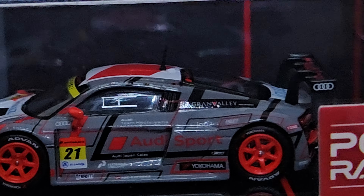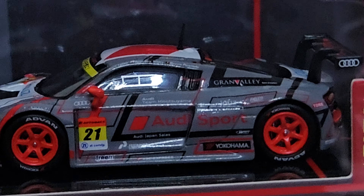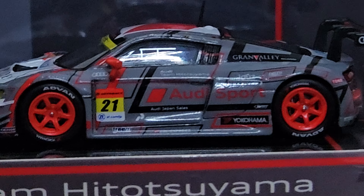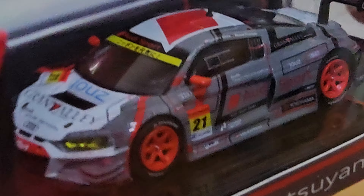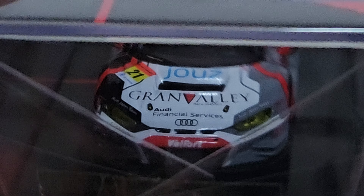It's a very nice grey with a lot of sponsors at the side — number 21, Audi Sport. It has Advent Yokohama tyres. There are some more logos in front: Juice and Grand Valley. Not sure what Juice or Grand Valley is.